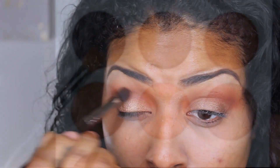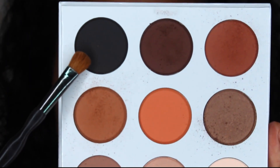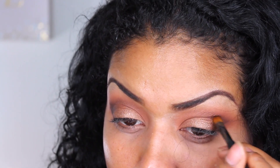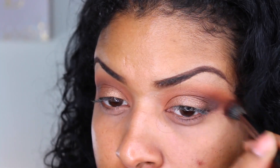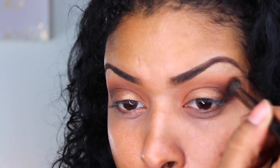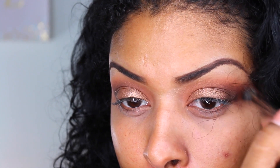To deepen up that outer V, I'm going in with Hematite using a Sony Cash Chic brush. I'm just going to carve out that outer V — I'm not going to come too far in. I'm just going to blend that out because I don't want it to be a really harsh line. I want it to be subtle but smoky in the outer edges.